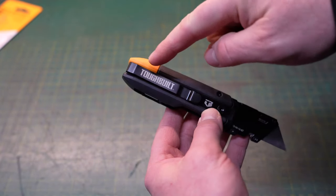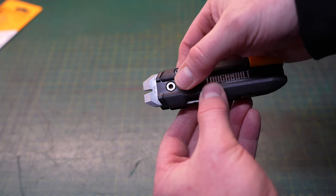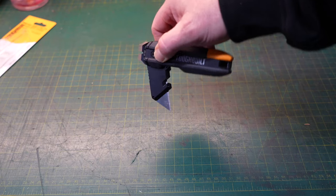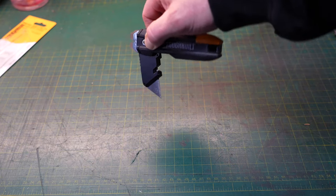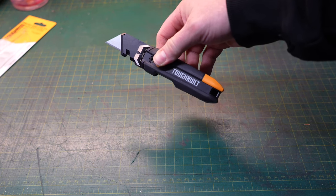It does have a belt clip and a place for a lanyard. It locks in place and has a nice metal button that you have to press relatively hard to get it to release. When you press that button, it's relatively floppy, making it very easy to flip it open like a Milwaukee Fastback.